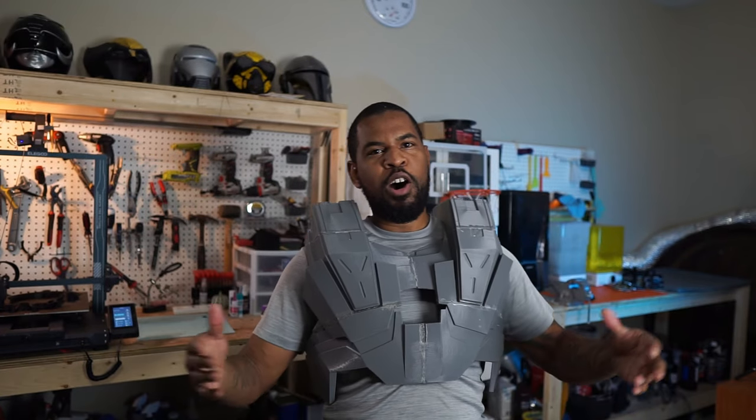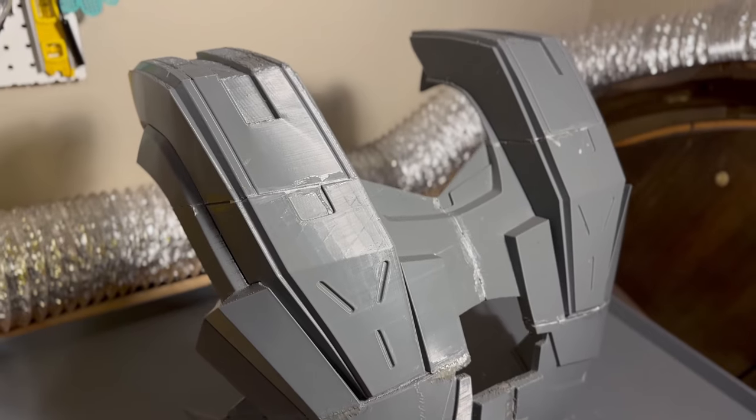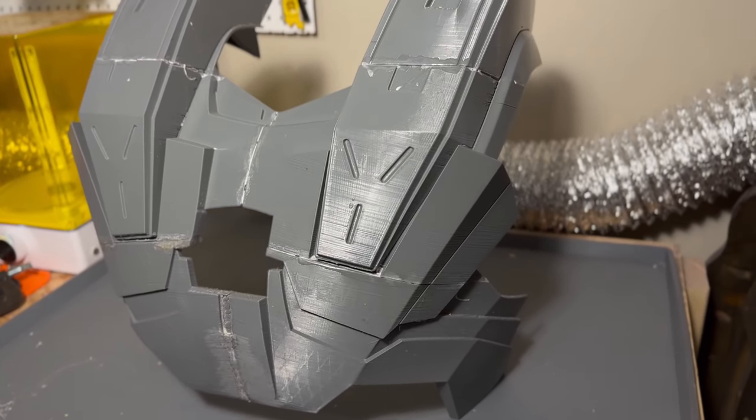One small step for man, one giant leap for cosplay mankind. But seriously, this is a huge step for me. I've never taken on a project this big at such a large scale before. This is so awesome and I couldn't have done it without you guys watching my videos and motivating me to tackle this project.